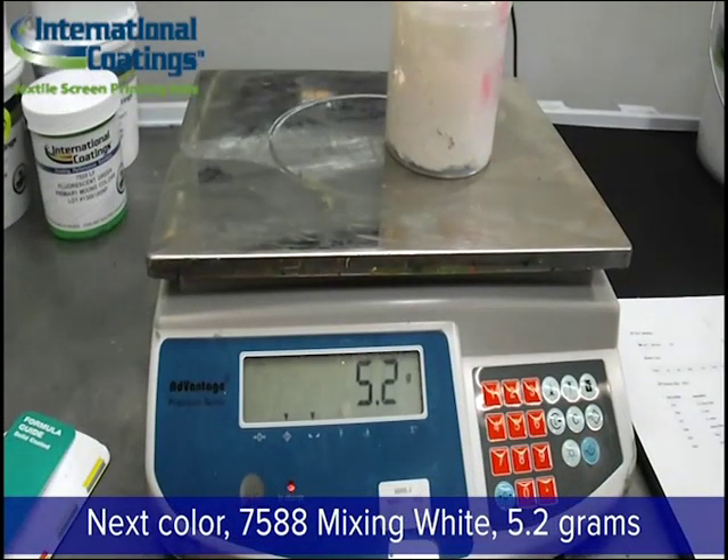When the formula calls for a smaller amount, it becomes more and more important to be accurate in your measurements, because a difference of 0.1 or 0.2 grams becomes more and more critical to the proportion of ingredients you're adding.